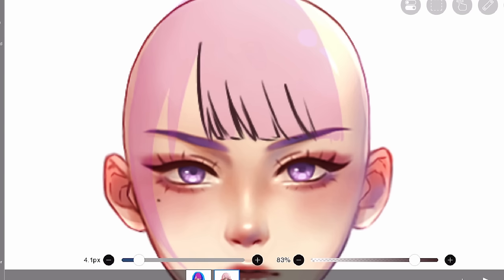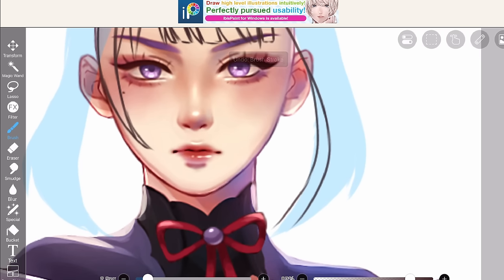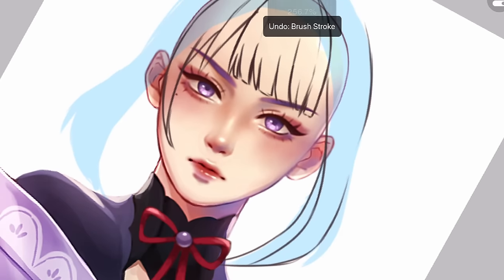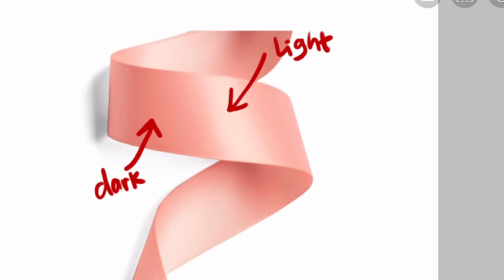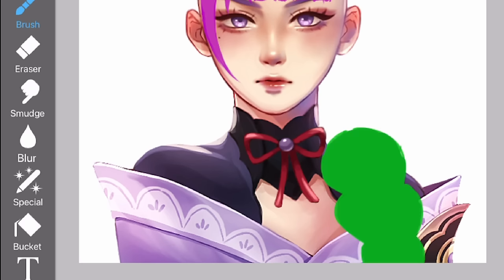Let's go through the hair drawing real quick. For me, the easiest way to draw hair is to consider it as ribbons. Some people like to consider them as planes, but I still don't understand, so ribbon it is. Visualizing the hair as ribbons makes it easier to draw because it simplifies complex strands into bigger shapes. The size and number of curls may vary depending on the hairstyle. If you look at a ribbon, you'll notice a pattern: dark color, light, and then dark color again. You can implement this in your hair shading, but pay attention to the light source.